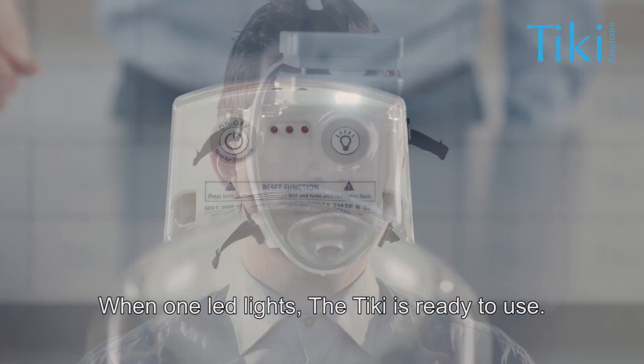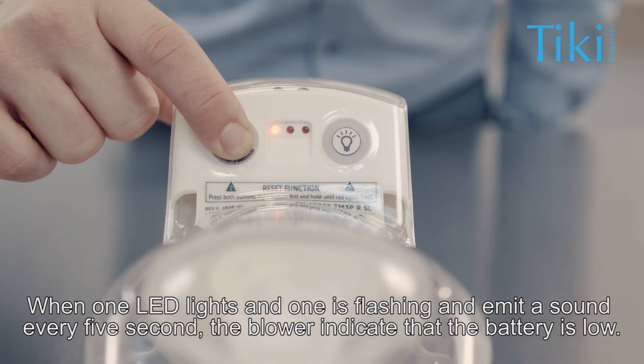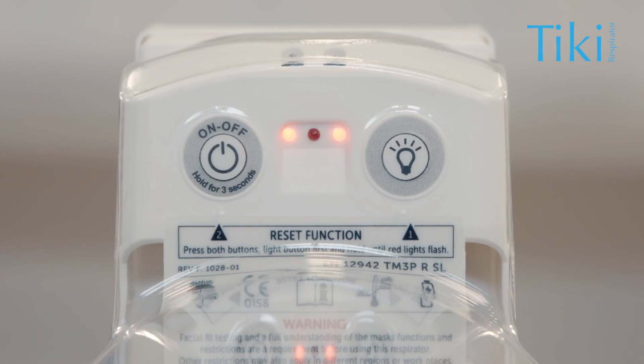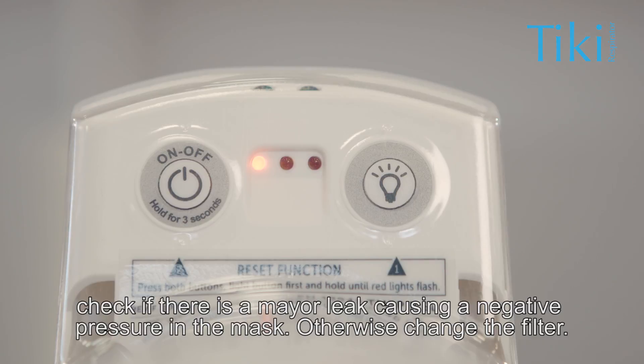When one LED lights, the Tiki is ready to use. When one LED lights and one is flashing and it emits a sound every five seconds, the blower indicates that the battery is low. If two lights are flashing and it emits a sound every second, check if there is a major leak causing a negative pressure in the mask. Otherwise, change the filter.